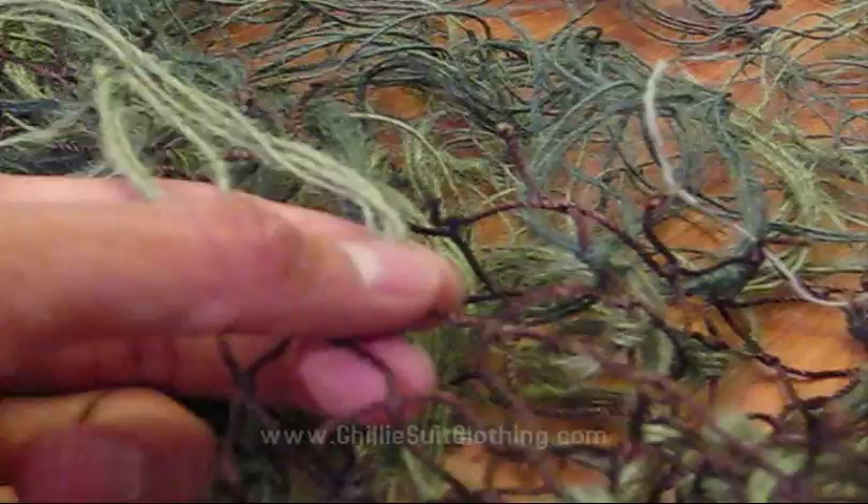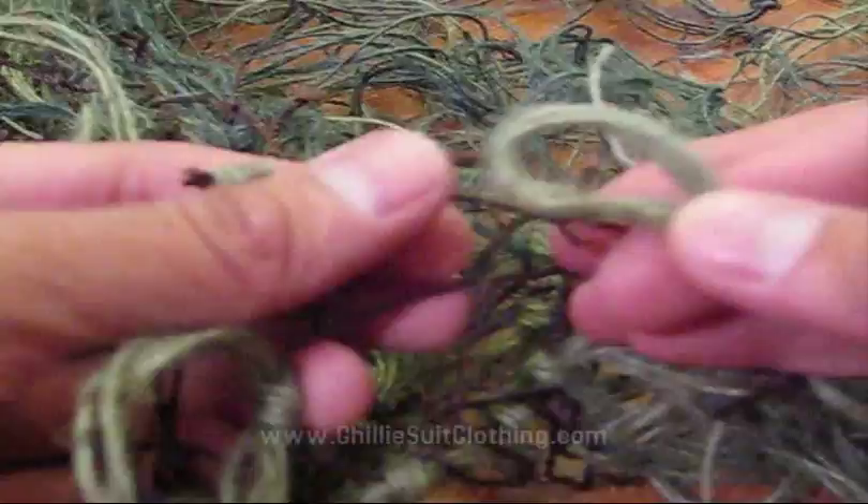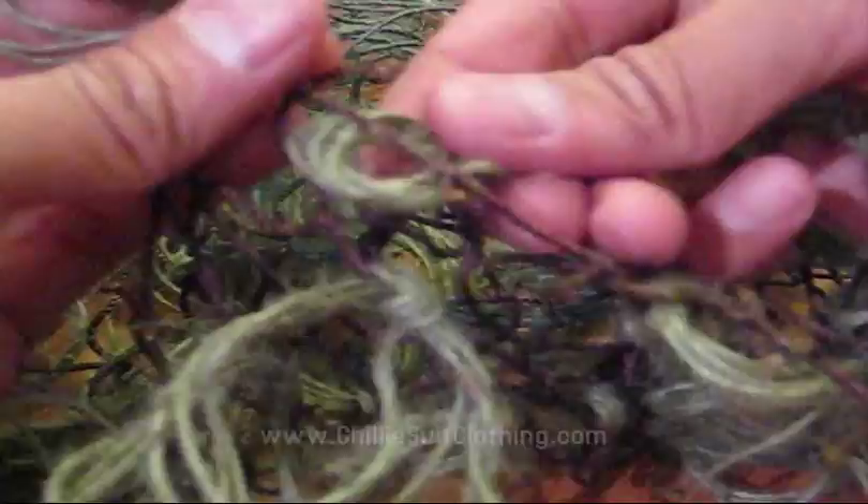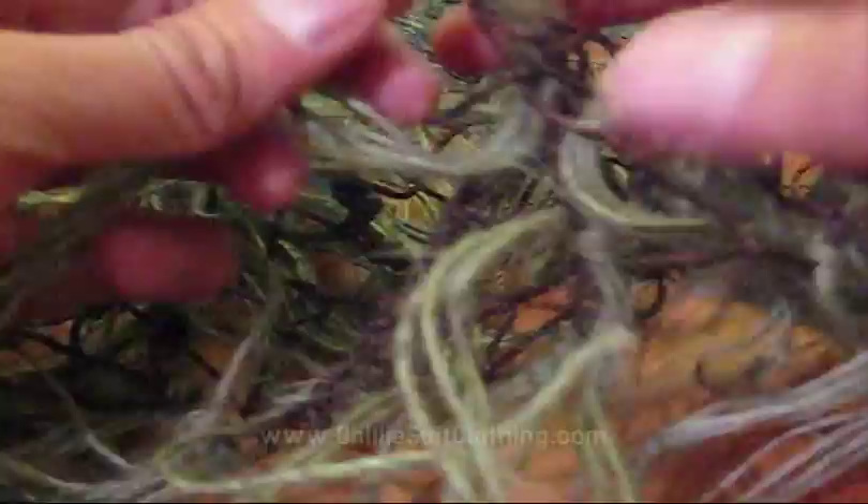There are times though — like when you cut it or when you're using a short thread — that you want the thread to come out both in the same direction. To do that, you make a loop. If you want the thread to come out going down in a particular direction, you put the loop in that way, and then the thread comes over the loop and down into it.